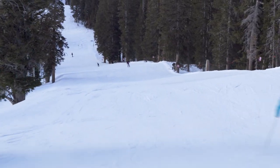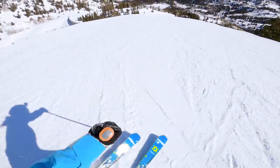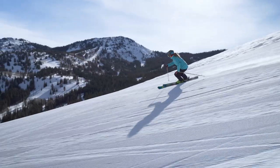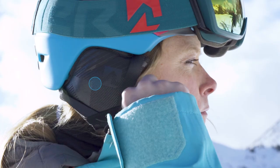A great coach always starts by watching you ski and then gives you feedback. That's essentially how FreeSki mode works. Ski a run as you normally would, and then when you're back on the chairlift, Carve will tell you how you've done through your headphones.